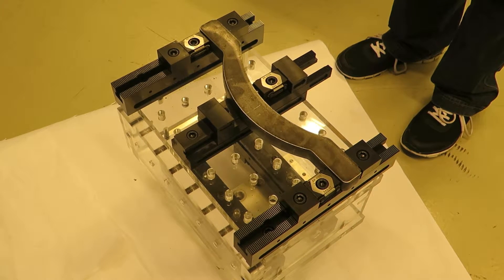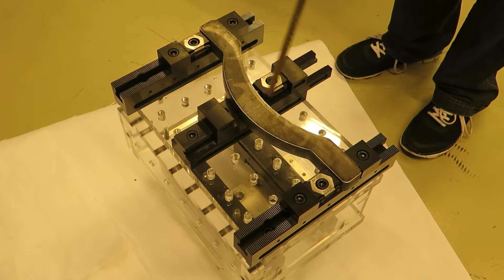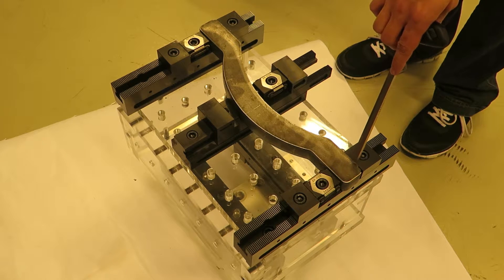Here we have a combo rail installation with two multi-rails and one combo rail. On this side we have one fixed point, and on this side we have another fixed point.